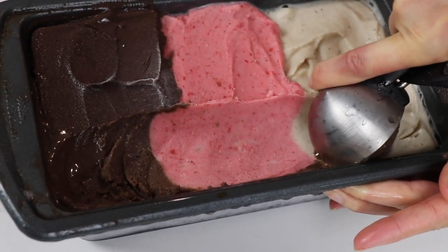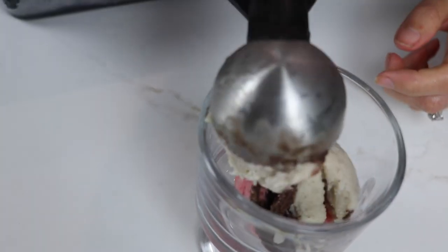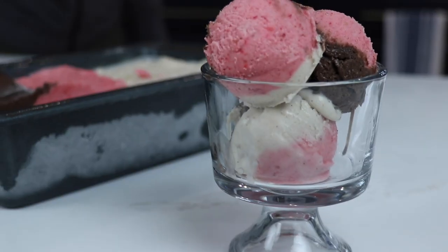Guys, we love doing Vitamix tutorials like this for you. Leave a comment and let us know what we should make next, and if you appreciate this video, hit that thumbs up. Subscribe to our channel if you haven't already, and hit that bell to get notified next time we upload something awesome. Thank you so much for watching.